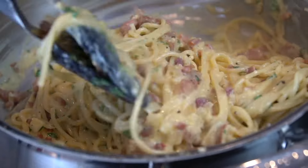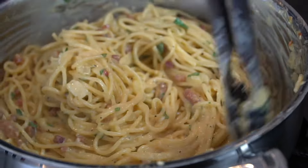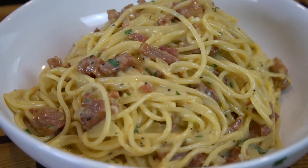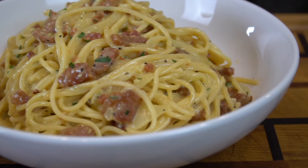Finally, we're going in with that chopped parsley for a pop of color and a little bit of fresh herb flavor. And then it's time to plate this up. I can't wait for you guys to try this recipe. Let me know in the comments if you've ever had pasta carbonara — I know the eggs as the sauce foundation can throw people off, but trust me, it is absolutely delicious.